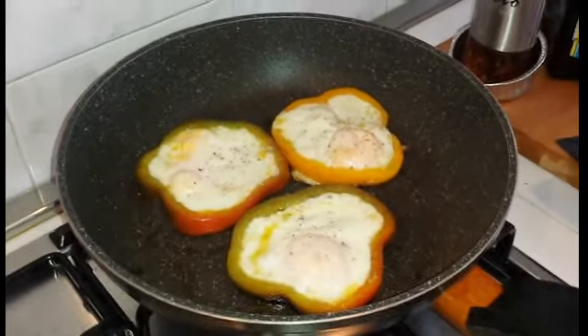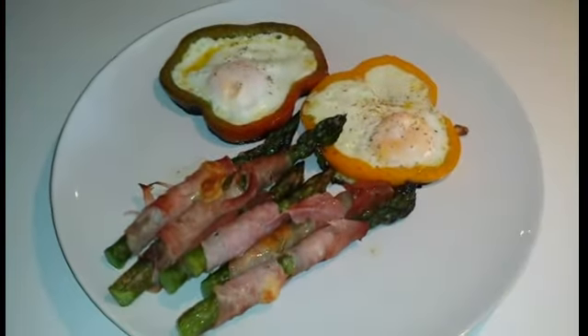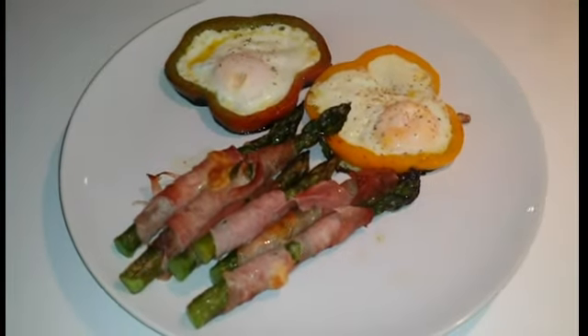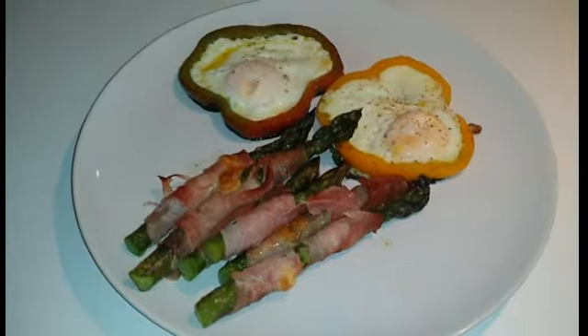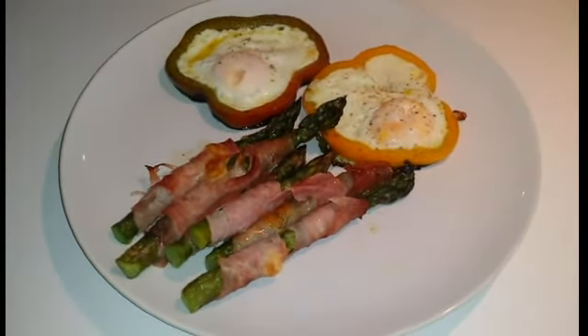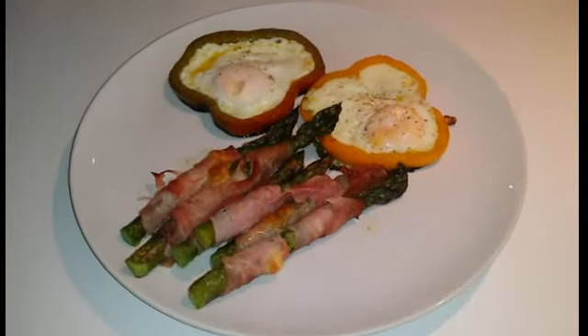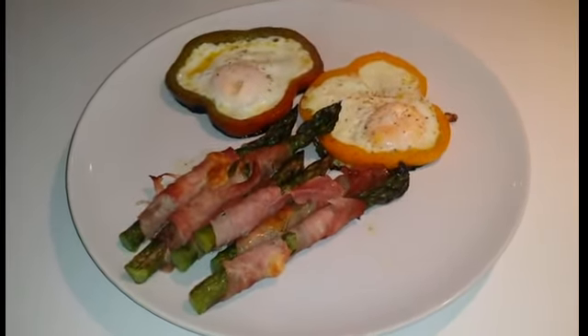Le nostre uova sono pronte e andiamo ad impiattare. Ecco qui pronte le nostre uova in camicia. Le abbiamo accompagnate con gli involtini di asparagi con prosciutto. Alla prossima videoricetta, lasciate i vostri commenti e iscrivetevi al nostro canale.